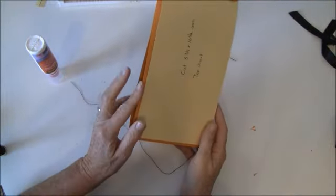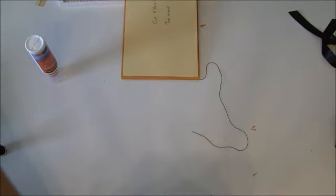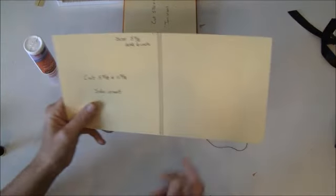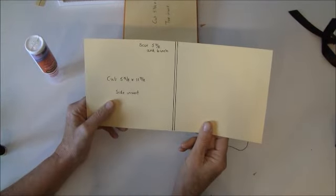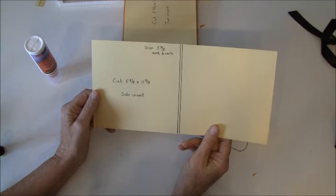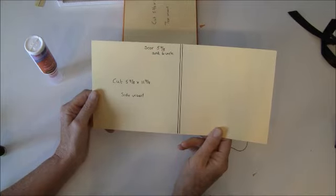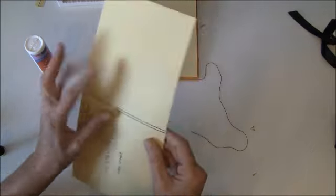We are going to make the side flap here. This is cut at five and seven-eighths by eleven and seven-eighths inches. You're going to score it at five and seven-eighths and six inches. We're going to fold that.